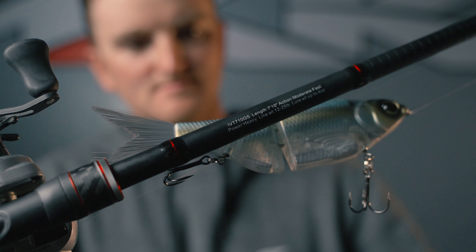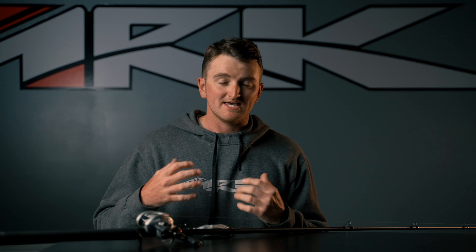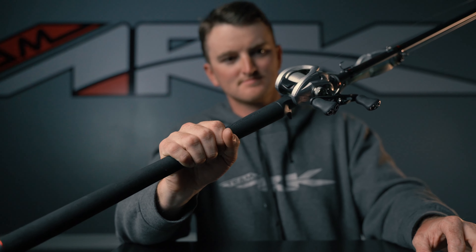A lot of glide bait fishermen want a really big rod with certain features. In the end, you could always throw it on whatever rod you have. I've generally in the past thrown on a 7.6 medium heavy or 7.6 heavy, but I always had the complaint that I needed a little bit longer handle. Now ARC has come out with a glide bait specific rod that comes with the perfect size handle for throwing some of these glide baits around that might weigh anywhere from one to three ounces.